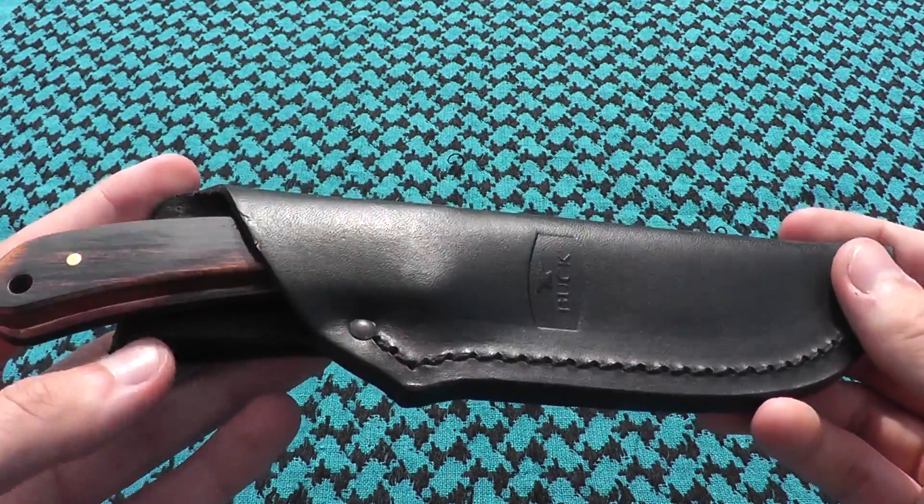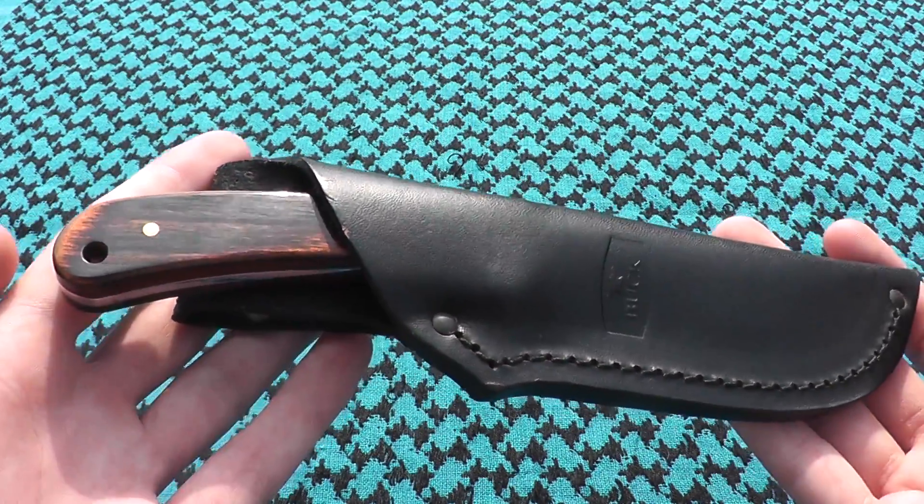Hey everyone, this is The Next Archer and it's 1080p macro time. Today I will be showing the Buck 113 Small Hunter.